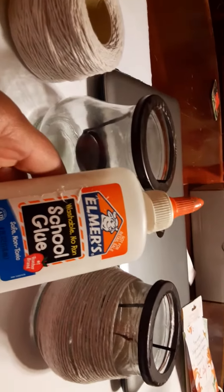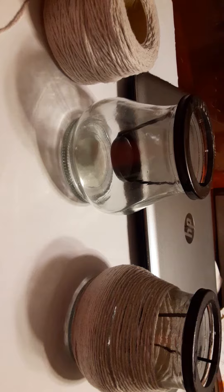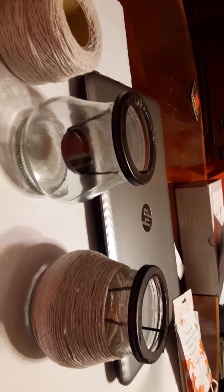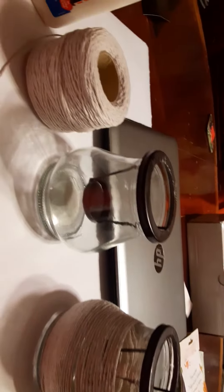What I used to get the twine on there was good old Elmer's glue — and actually this glue is probably about ten years old or older, because my son had it when he was in elementary school. Since I left my glue gun across the street in my creator studio, this was the next best thing.